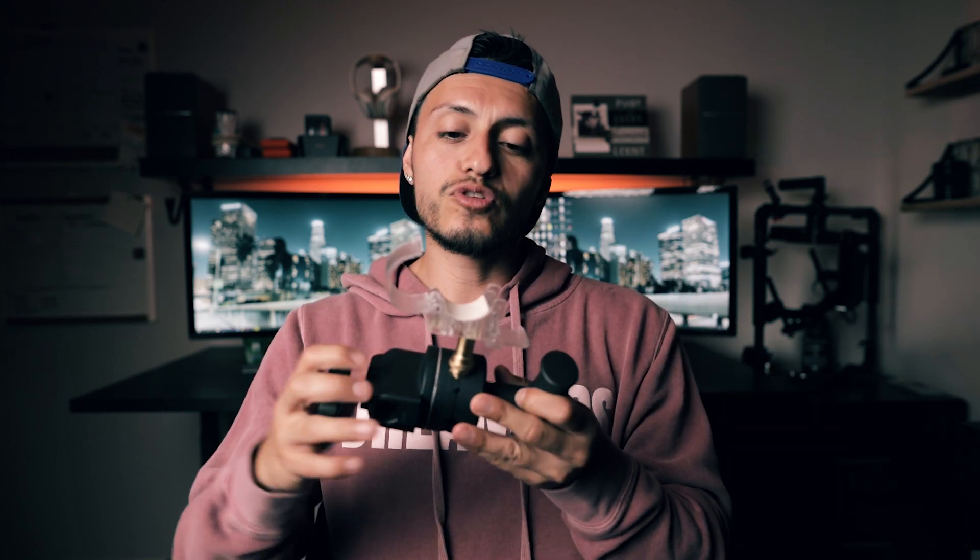The first thing you need if you own a Nanlite Pavtube — keep in mind it doesn't matter if you have a two-footer or a four-footer, this goes for either one — is a grip head and this stud right here, so you're able to mount the clamp that the Nanlite Pavtubes come with.